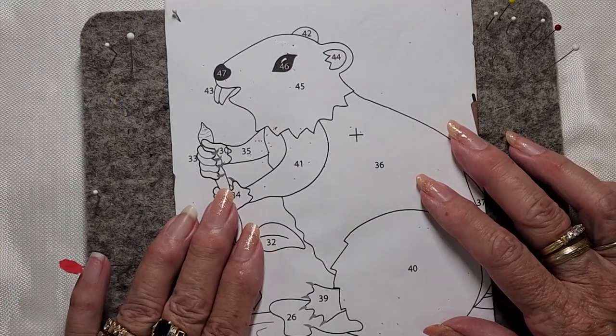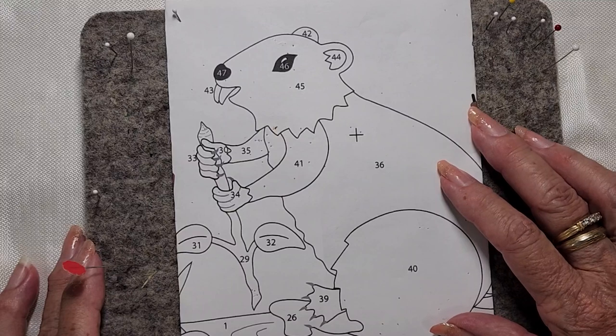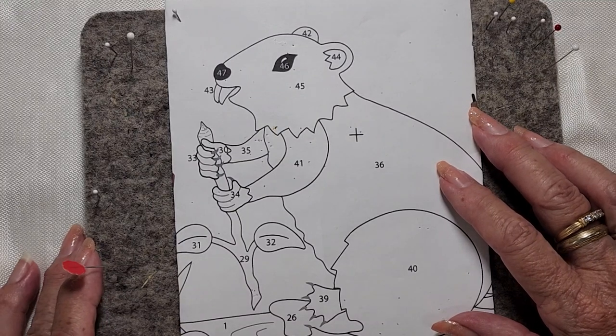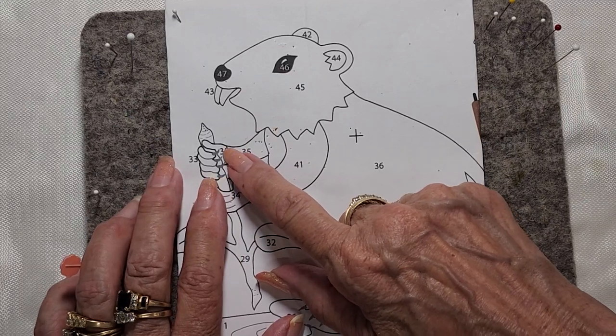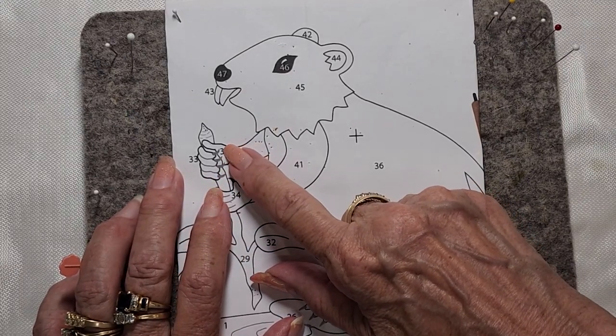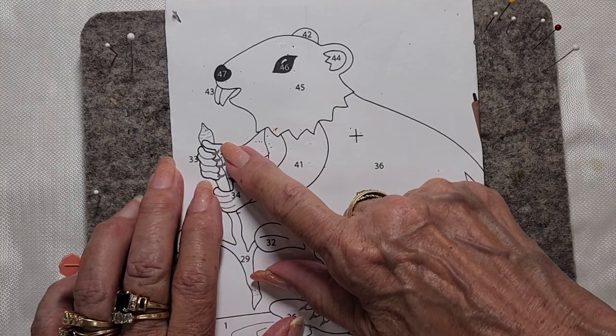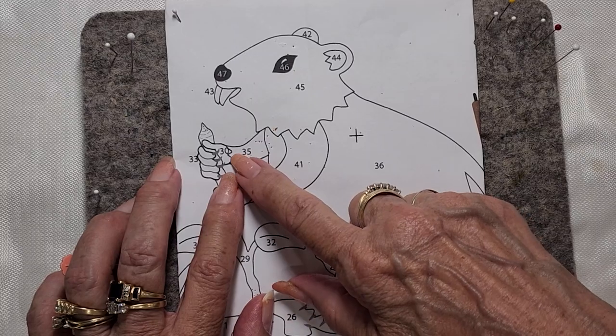This is the beaver, and I believe the beaver is going to be block three. What I want to show you right now is how to put the tree branch - the under part of his hand where it overlaps the branch - and the placement of his fingers.